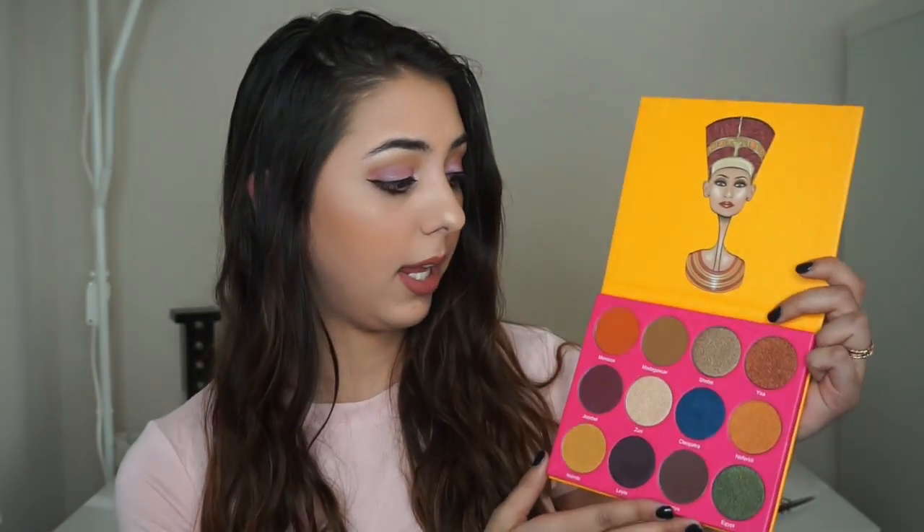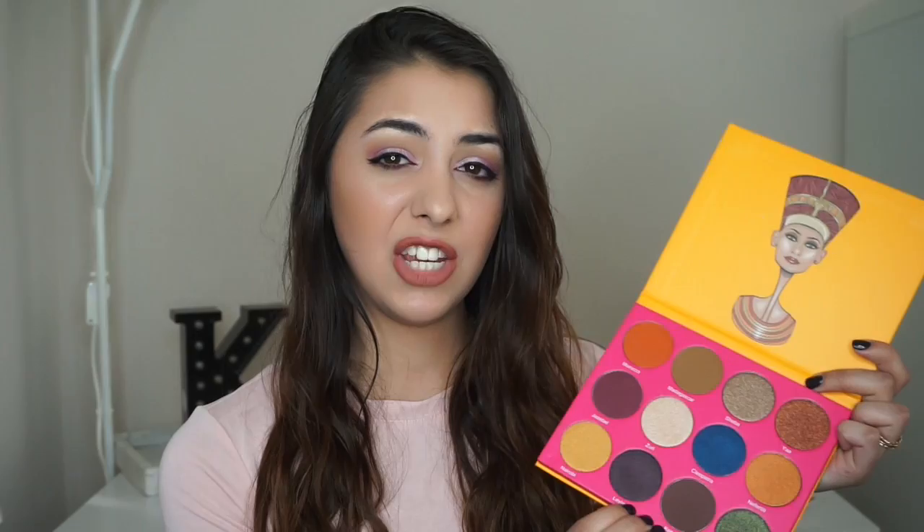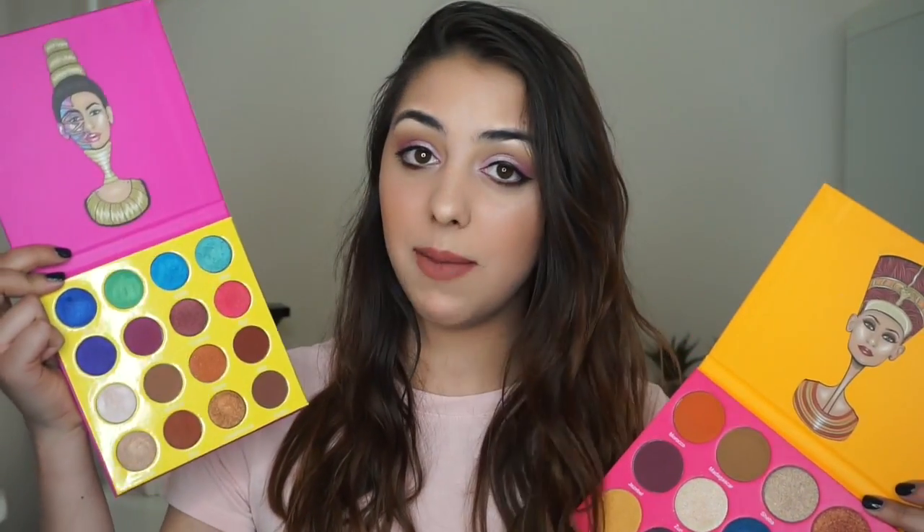The Nubian 2 palette looks like this. Again, there is no mirror on the inside, but it was $30, so I'm not complaining. It does have some shimmers, some mattes, and the colors are gorgeous — a green, blue, orange, and some purples which aren't in the other palette. I didn't get the Nubian 1 because I didn't see any shades I didn't already have, but this one was a little different so I had to get it. The pans are way bigger than in the Masquerade palette, but the Masquerade mini does give you more shades. I'm super pleased with the colors and pigmentation — they're very creamy and very pigmented. I barely have to do anything to get color off; just one swipe and I already have a ton of color. There's not a lot of glitter so it doesn't fall off, and I used the mini Masquerade palette with just a primer and it lasted me all day.